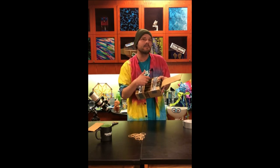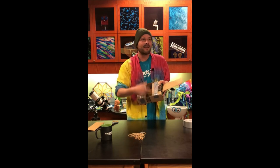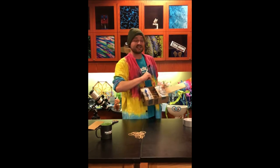Also in the description below, we're going to have some information on how you guys at home can help support us in keeping the music and the science alive. I'm going to go practice my new rubber band guitar, but you guys have a great weekend — I'll see you next time, bye!